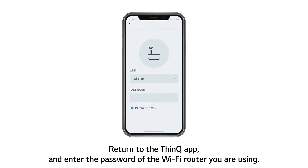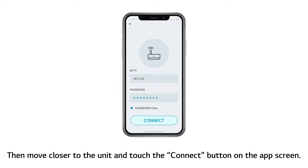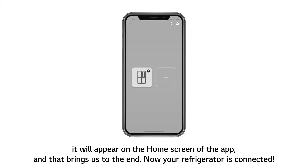Return to the ThinQ app and enter the password of the Wi-Fi router you are using. Please note the 5 GHz Wi-Fi frequency band is not supported. Then move closer to the unit and touch the Connect button on the app screen. When the refrigerator is connected, it will appear on the home screen of the app.